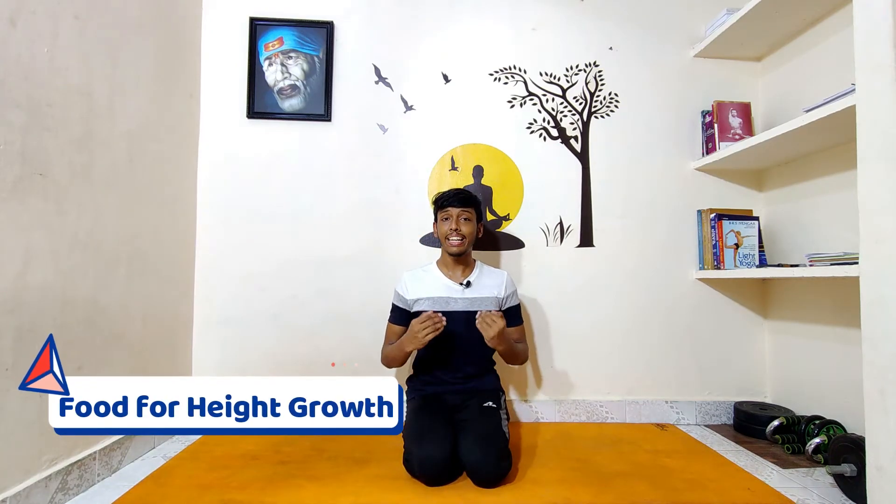What are the foods we can take for height growth? Number one: consume lots of dairy products, which have an enormous amount of calcium and vitamins. Number two: nuts and seeds, which are packed with all kinds of essential minerals. Number three: fish, which contains omega-3, vitamin D, and proteins. Number four: green vegetables, which have a variety of minerals, vitamins, and healthy fibers. These are the foods you need in your diet for height growth.